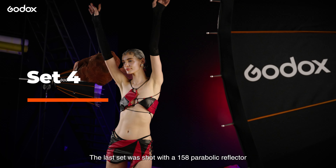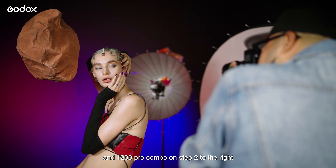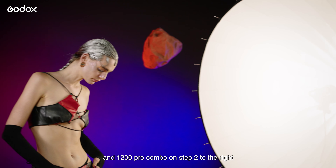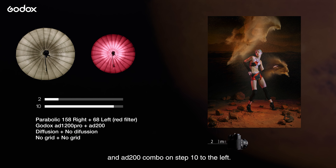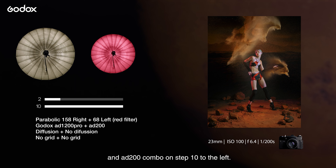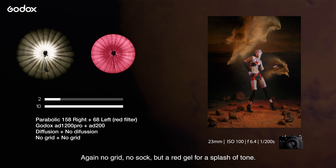The last set was shot with a 158 parabolic reflector and AD1200 Pro combo on step 2 to the right, using the sock diffuser but no grid, and a 68 parabolic reflector and AD200 combo on step 10 to the left — again no grid, no sock diffuser, but a red gel for a splash of color.